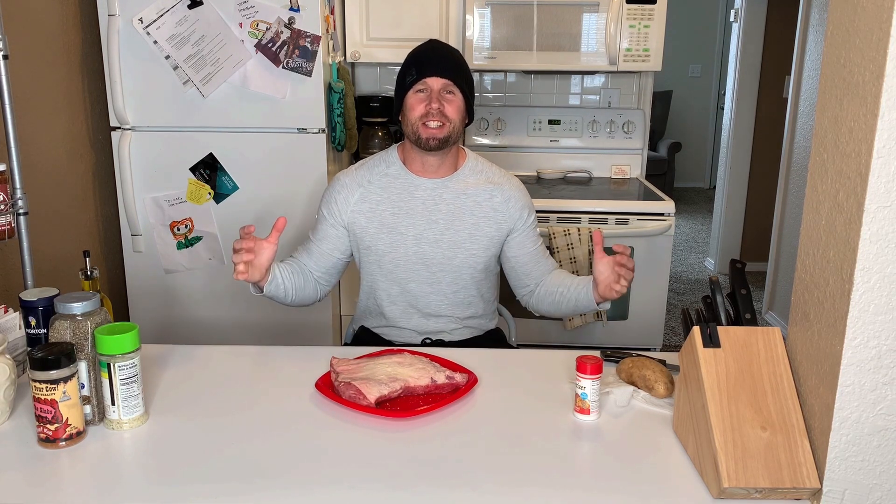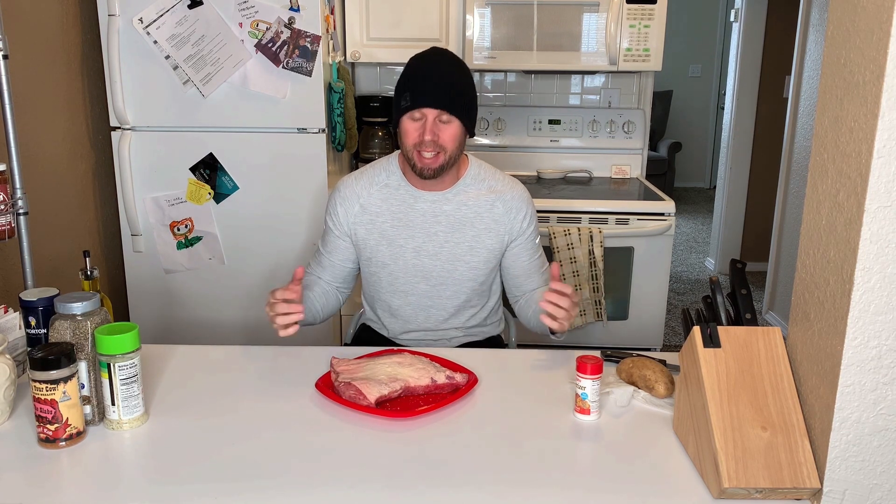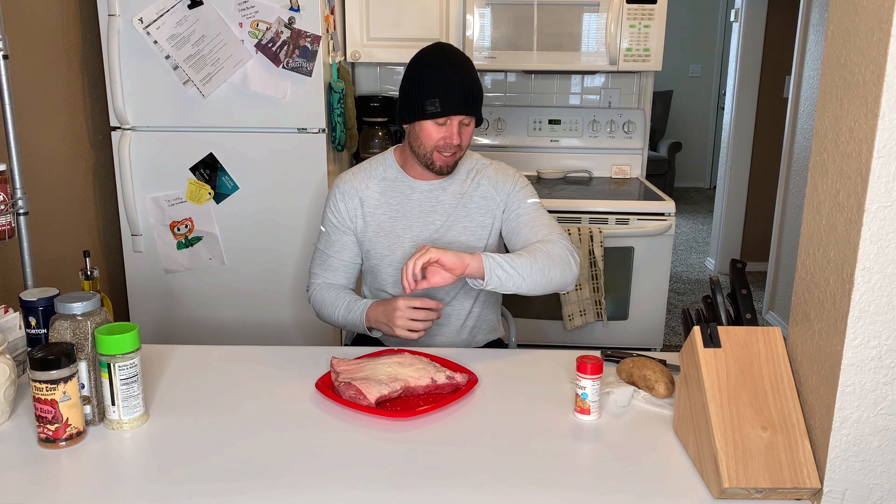Happy New Year! It is the Oki Foodie King and I'm here with you today. It's January 1st. We had a massive snowstorm — about six inches of snow here in good old Oklahoma City, Oklahoma. New Year bowl games are on, so let's cook it up.